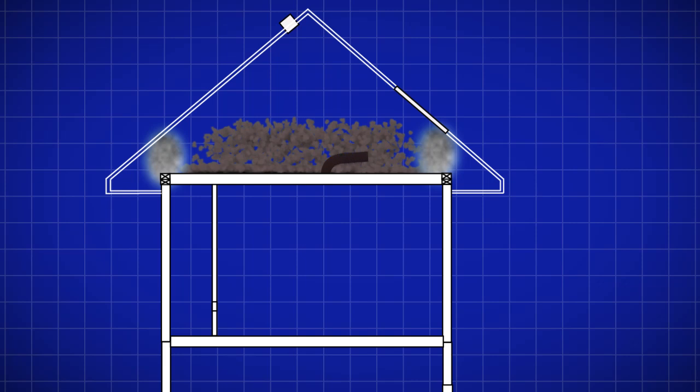People always ask me, why can't I vent out of the soffit? Well, you can vent out of the soffit. The risk, though, is that the warm moist air from your bathroom fans, dryers, or other moist rooms exits through the soffit area and gets sucked back into the attic through natural airflow from the soffits.